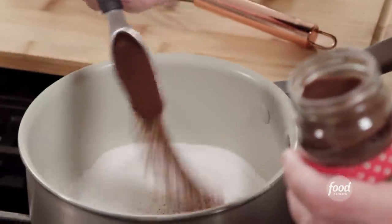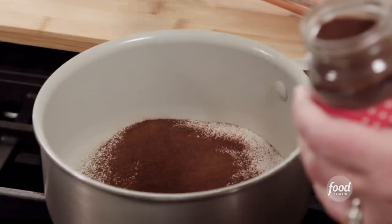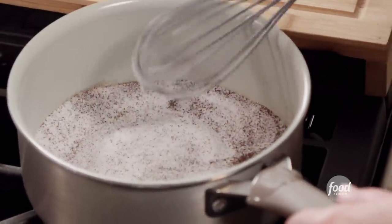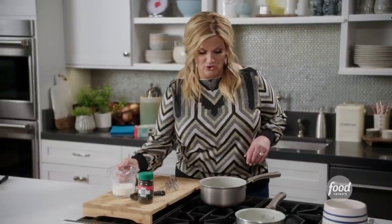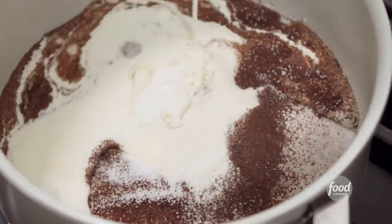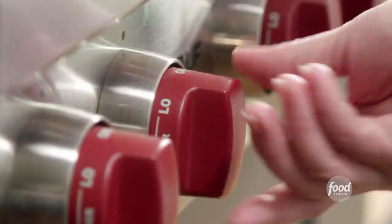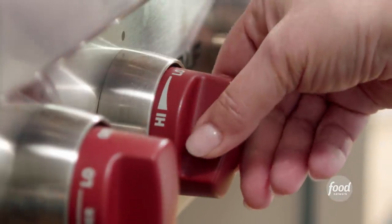Blooming the gelatin is basically just activating that gelatin, and it's going to help our cheesecake set. I'm just going to whisk that together while I'm waiting on this gelatin to bloom. Then I'm going to add it in to my sugar and espresso mixture. You'll be able to see how it's kind of gotten thick on top — that's it doing its job.